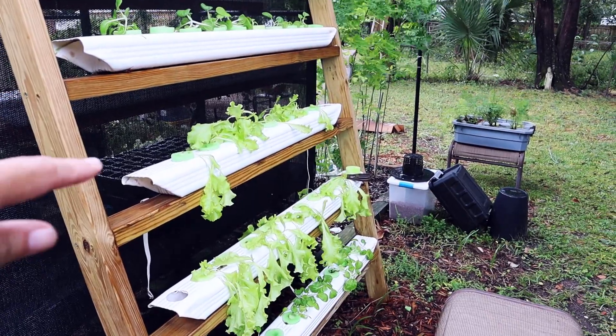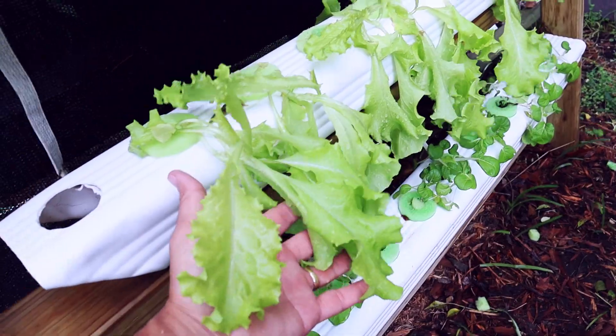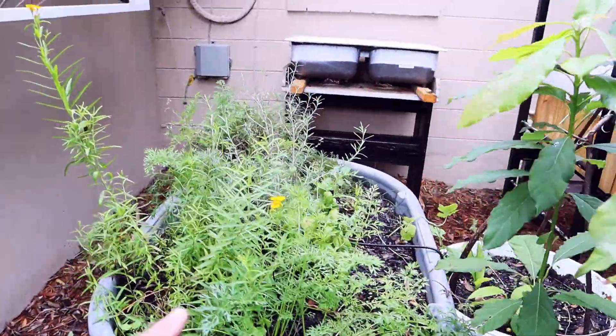I'm gonna sprout some so they'll be ready. When I come back, I'll replant that. But you're still getting a little bit of lettuce. Look at our herbs - doing good though.